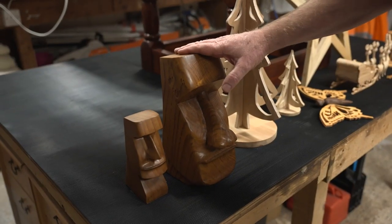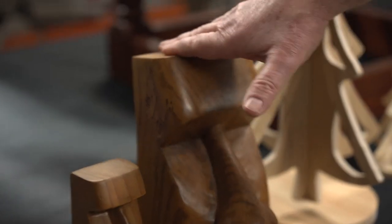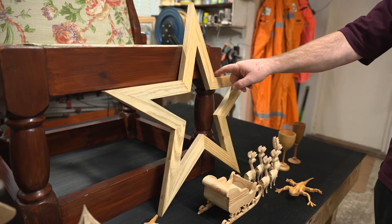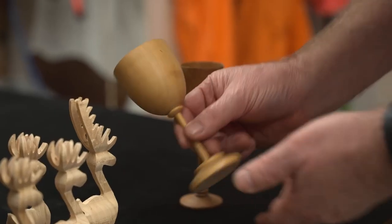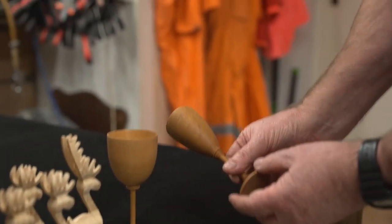Here are two Easter Island heads — Moai. The big one was carved out of oak from the garden, and the small one was made with wood from a tree cut down in a friend's garden. They're both carved with hand tools and a little bit of sanding. The five-pointed star is a Christmas decoration done entirely on the Rage 255 SMS — I cut all the angles out and glued it together. Then there are two goblets, one from my friend's garden tree and one from oak from my own garden. Once you get reasonable at lathe work, making goblets and fine things gets pretty easy.